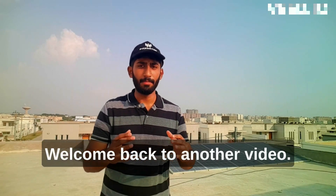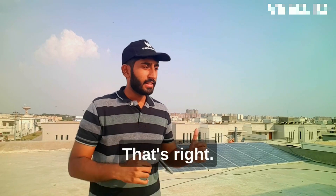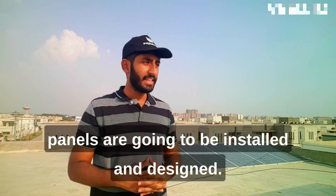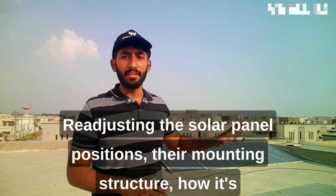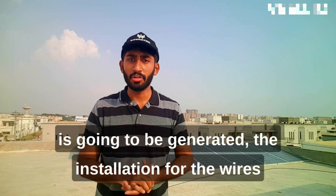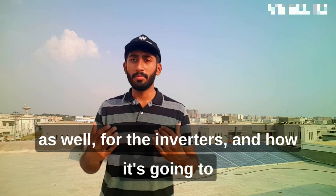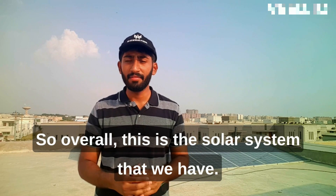Welcome back to another video. As you can see behind me, it's another solar project. This is going to be a complete overview, step-by-step procedure from start to finish — how the solar panels are going to be installed and designed, adjusting the solar panel positions, their mounting structure, how it's going to be installed, the tilt angle, how the energy is going to be generated, the installation for the wires, the inverters, and how it's connected to the battery.